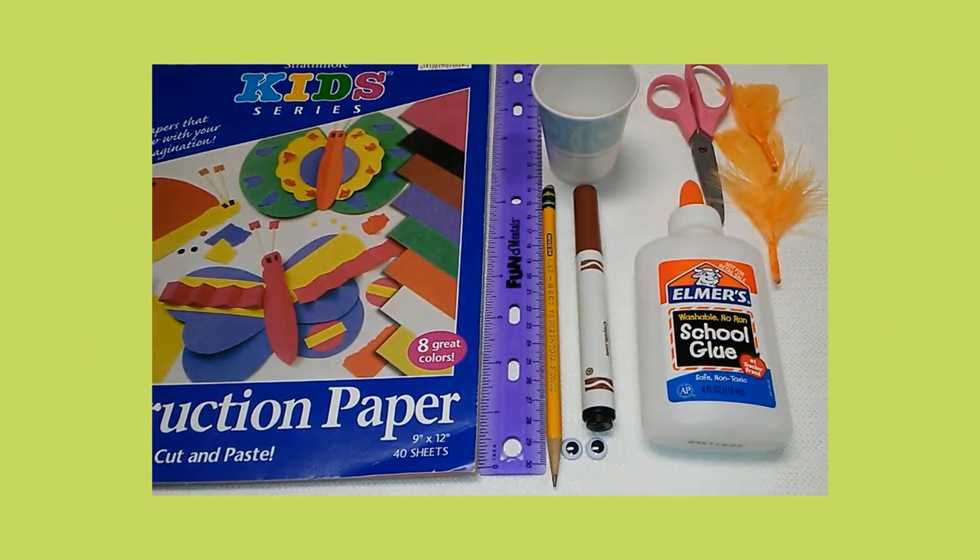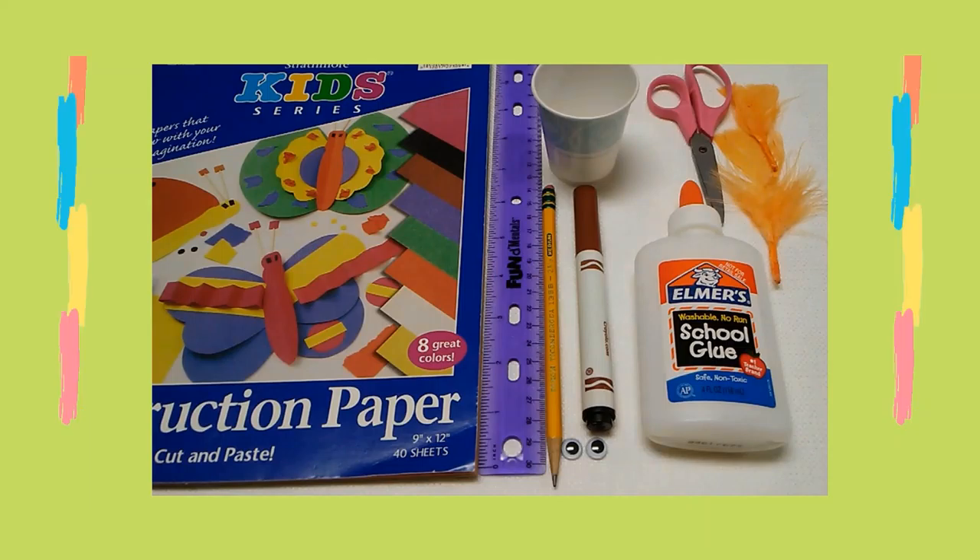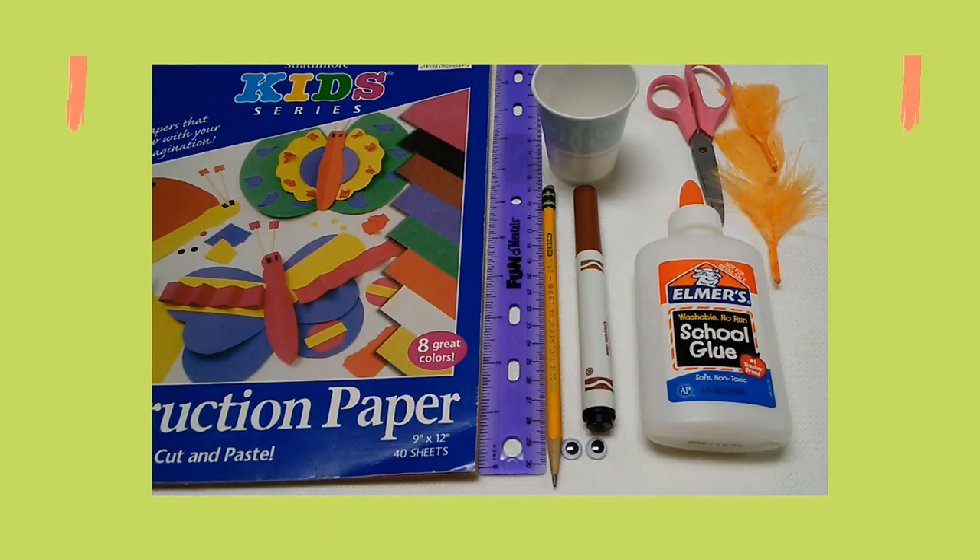Here are the supplies you will need: construction paper, a ruler, a three-ounce paper cup, a pencil, a brown marker, googly eyes, scissors, glue, and feathers.